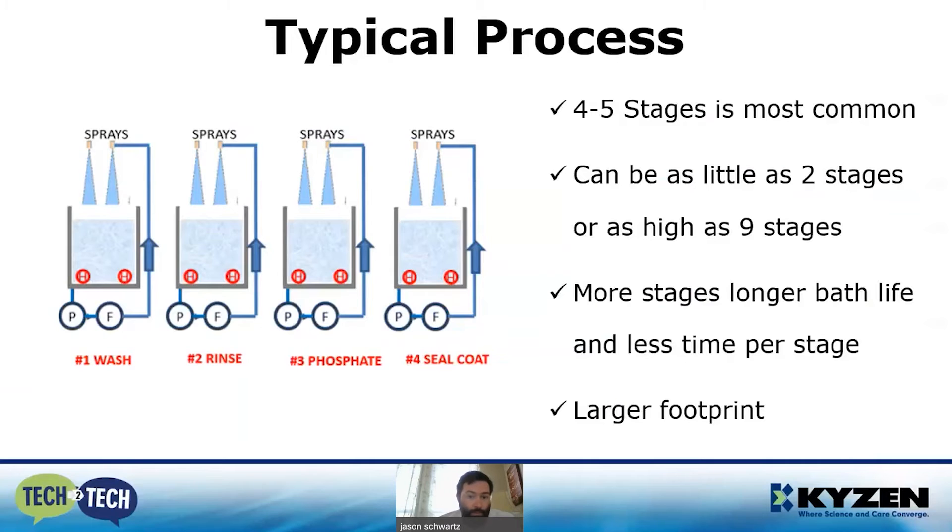Lastly, because we're using an acid here, we want to rinse it off and provide a seal coat. You can either do a direct rinse and then a seal coat, or go directly into the seal coat. Seal coat is just a fancy way of saying rust inhibitor. Iron phosphate alone will give you a day or two of rust protection, but not much more. The trade-off is that in a shorter process — as few as two stages — cycle times will be longer since your phosphate tank is cleaning, etching, and phosphating all at once, using up bath life more quickly. I've seen as many as nine stages with activators and additional etching chemicals to get a pristine surface and cut down time per stage, but that comes with a larger floor footprint.